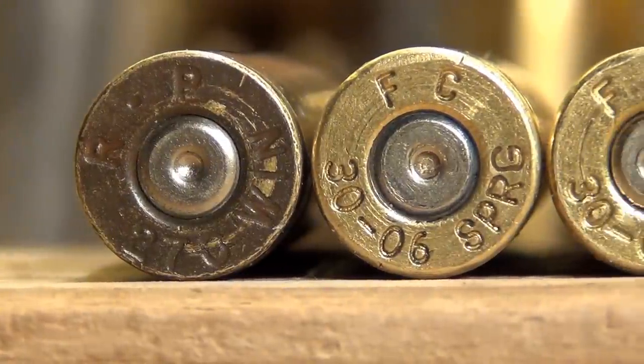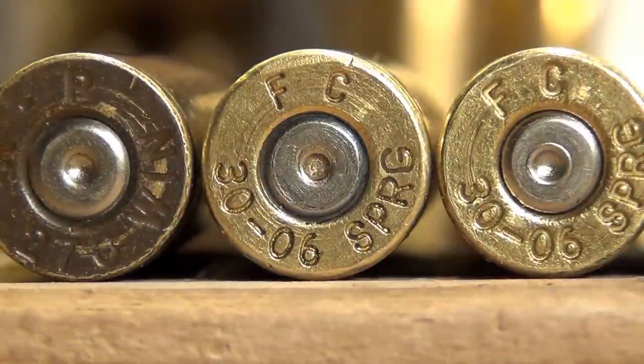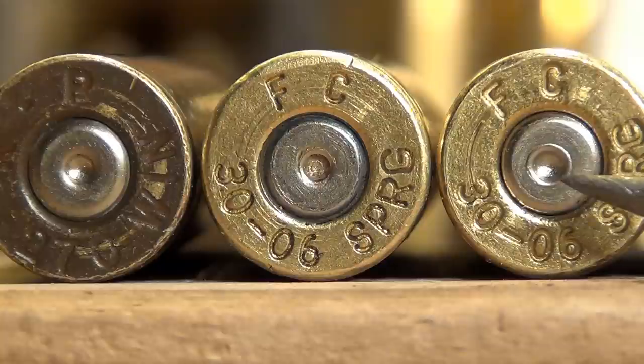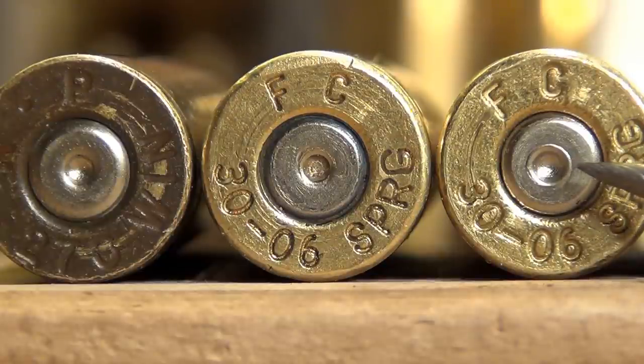Moving a little further right, you start noticing that around the center dent from the firing pin, you see a ripple effect or a crater around the dent. This is the sign of overpressure, and you need to take note of that and back your loads down — you're getting too hot. With that being said, there's still roundness from the edge of the primer to the primer pocket. That does not mean go higher. Just because you have that roundness doesn't mean that you're okay.